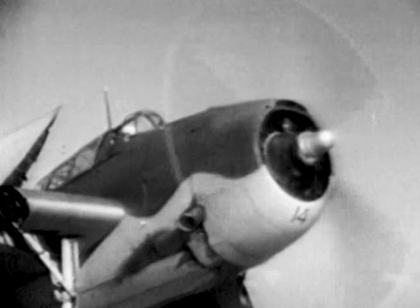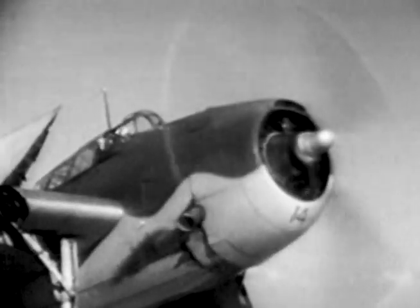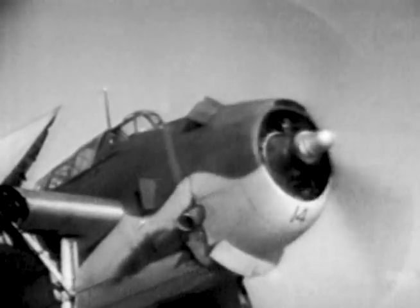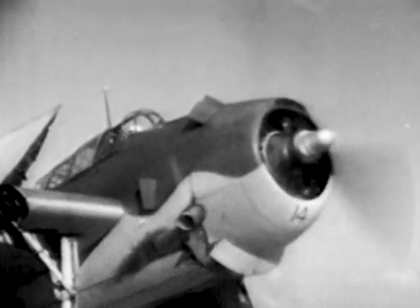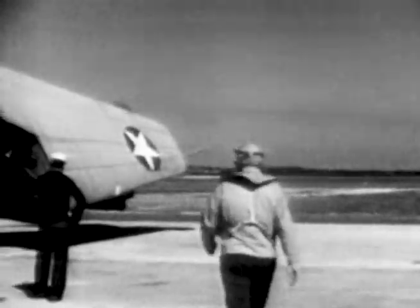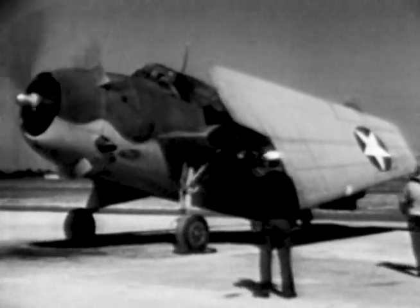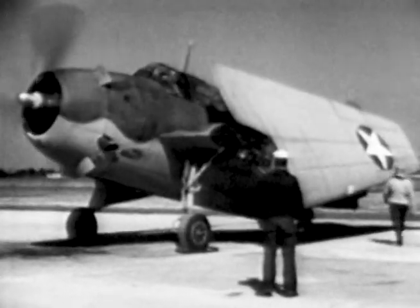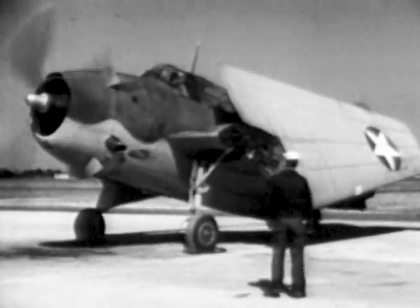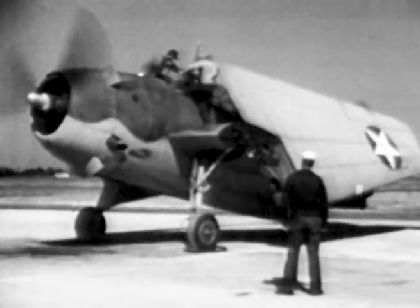Many of the hand-operated installations and controls found on other types of airplanes are electrically operated on the TBF. Her hydraulic system is rather complicated, and a thorough understanding of the arrangement and purpose of all her controls is imperative. Don't throw any electrical loads on the system when the engine is not turning at least 1,400 RPM — fast enough to cut in the generator. The major loads are the turret, the transmitter, and the SBAE gear.